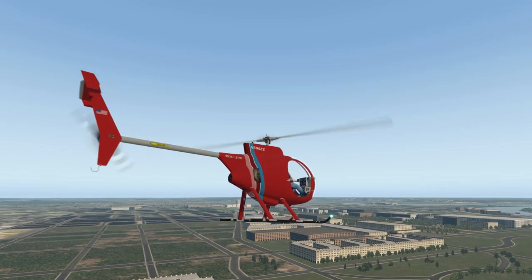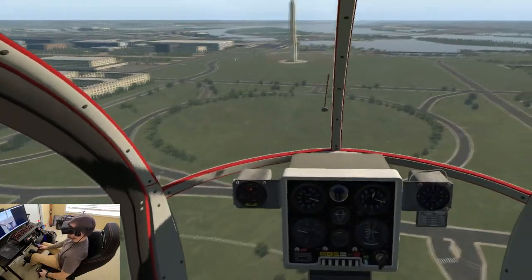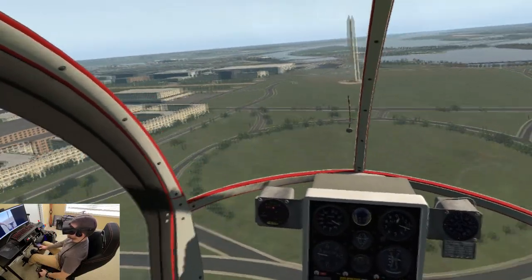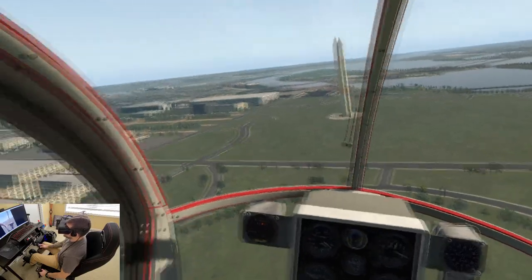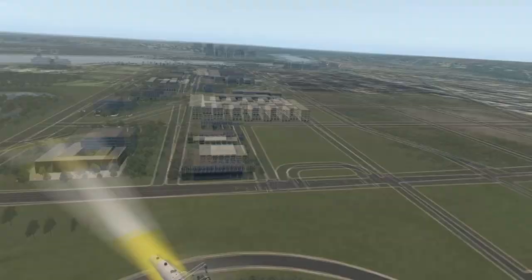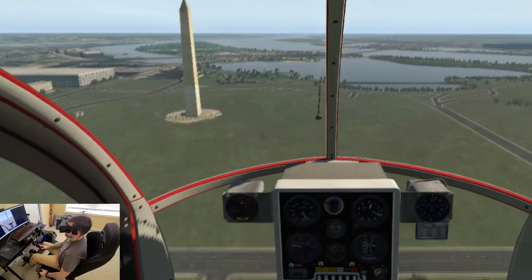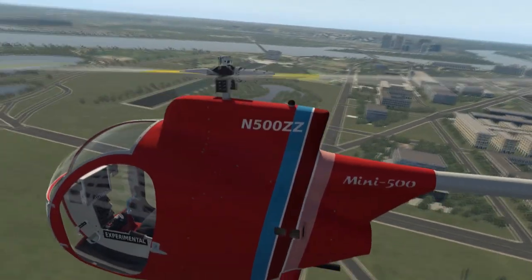Looking good — trim strings looking good. Let's see if we can throw it out of trim. String moves — there we go. Now we're just gonna cruise around the monument here. Controllability is nice. It's two-bladed, so it's a freaking mass bump.